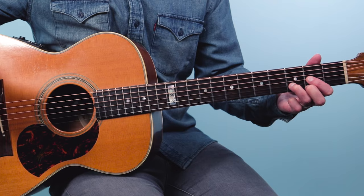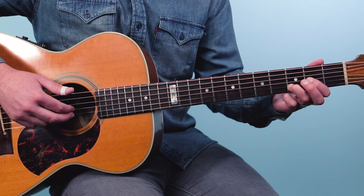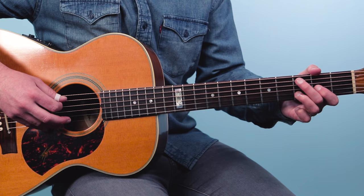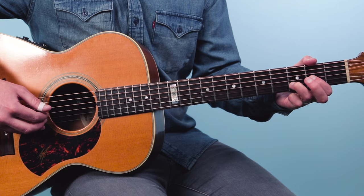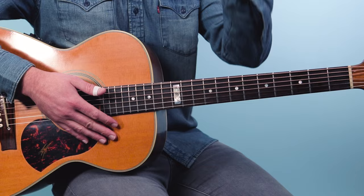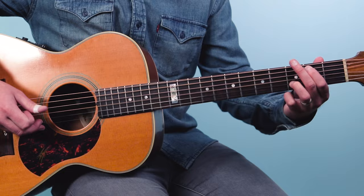Then on the D chord I do a little lick. I play the sixth string, then the fourth string, then a pinch — index on the third string and middle on the second string. Then something a little bluesy: third fret of the fifth string, pull off to open and back to the third fret, then the open fourth string. One last pinch, and then a little walk-up. That walks back up to the C as the progression loops back around — it's just four bars long.